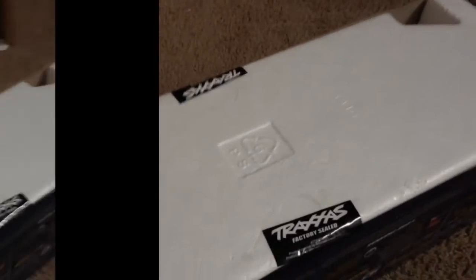Some nice factory seals. Let me get a knife or something. Sorry about that guys - it's my birthday, so I was eating cake. Time to open the box. Nice, beautiful factory seals. Let's see if I can do this one-handed.